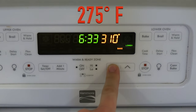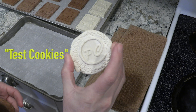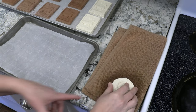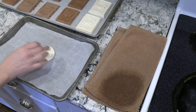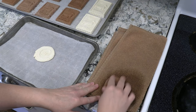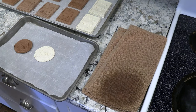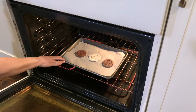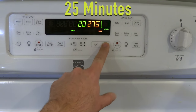Next, preheat the oven to 275 degrees Fahrenheit. It's a good idea to bake some test cookies before doing the whole batch, so you can fine-tune the timer or temperature if needed on the final round. Right before baking, moisten the bottom of each cookie on a water-soaked towel before placing them on a sheet pan. Then place them on the bottom rack and bake for 25 minutes at 275 degrees Fahrenheit.